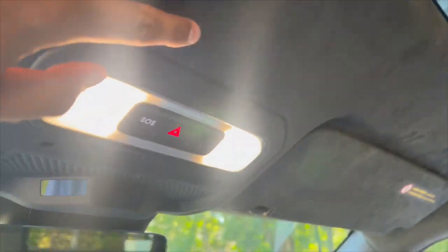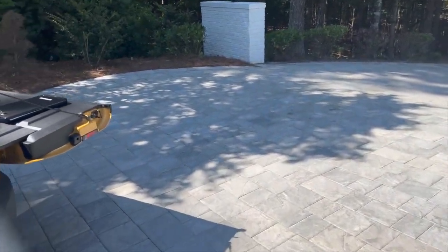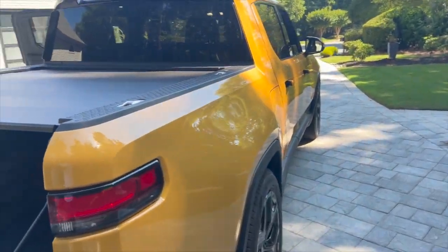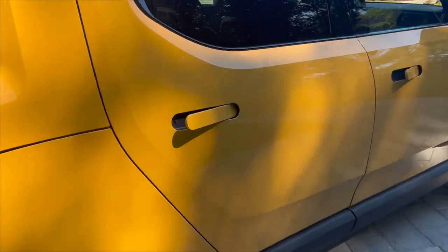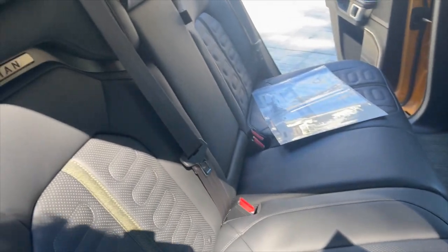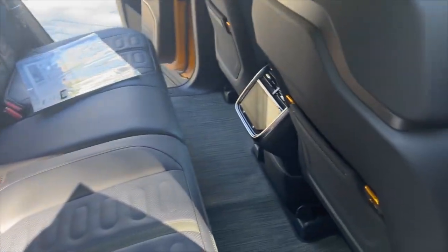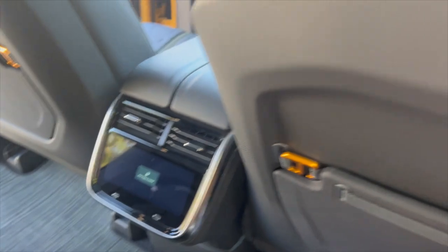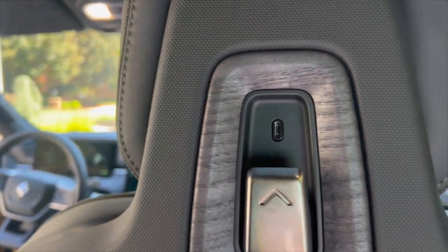There's some Alcantara up here on the headliner. Here's the tailgate, and there's the rear. You can see some nice stitching on the seats, and there's a screen back here too.